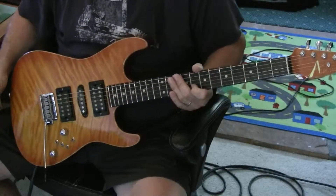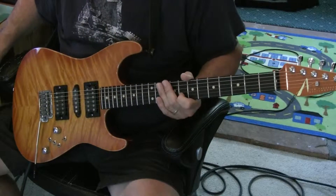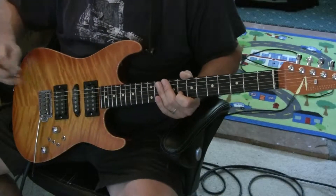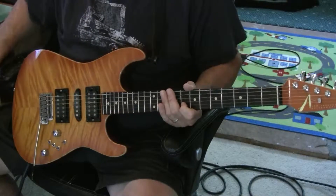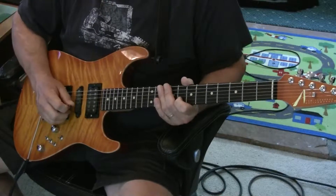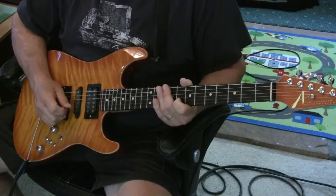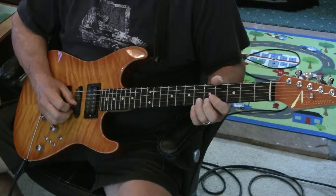Here is the intro lead guitar part. Got a nice little tremolo thing — it's a good technique to have for you guitarists out there. There's the rhythm as he kind of bends that back down.